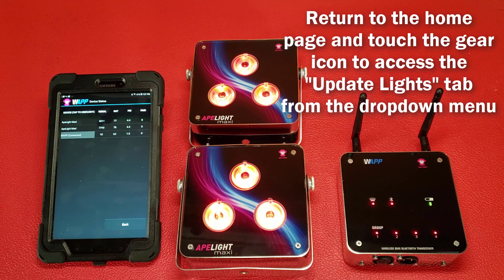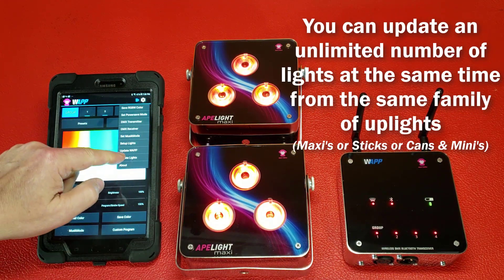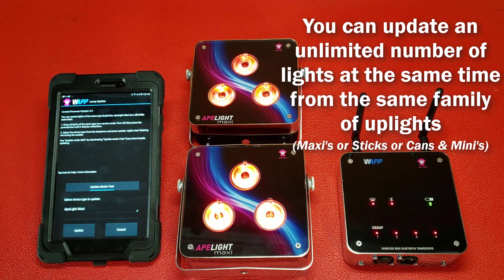Navigate to the Update Lights tab. You can update any number of lights in the same family simultaneously, such as all maxis, all sticks, or all cans and minis.